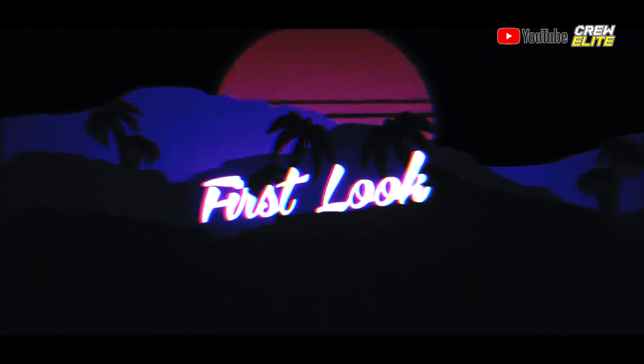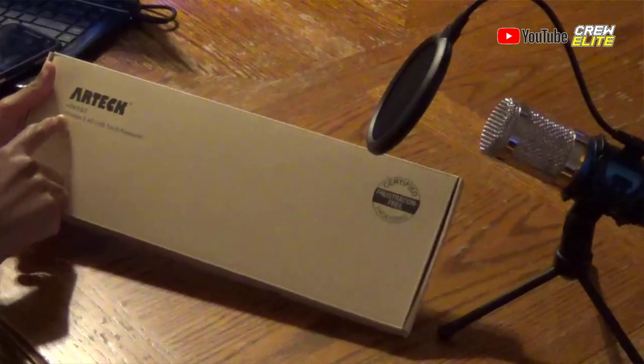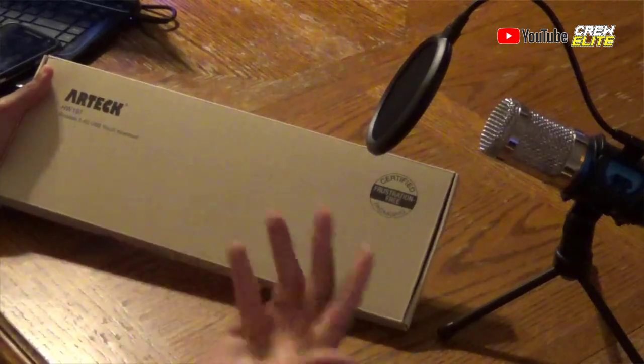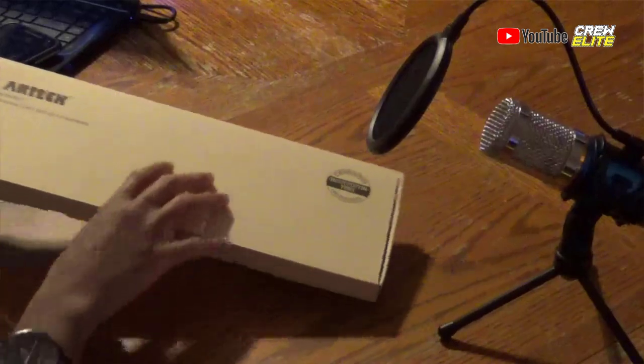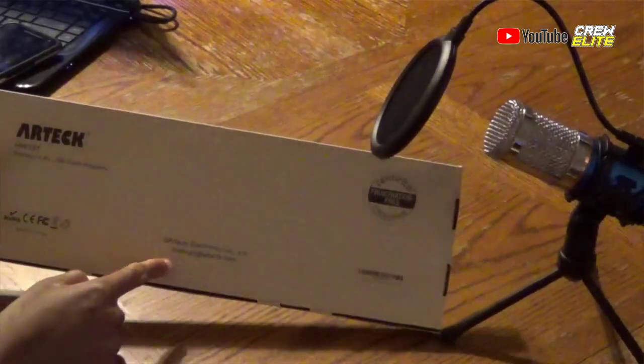So right now we're going to basically take a first look at this product. Looking from the box, it's a pretty simple box. On the front you can see it just says Artec, HW197 Wireless 2.4G USB Touch Keyboard, and it says certified for frustration-free packaging, which is really nice. On the back it basically repeats itself — they have the support email there that you can contact. That's basically how the box looks.